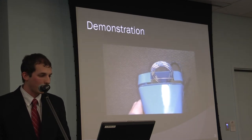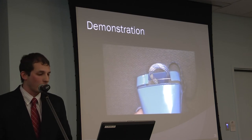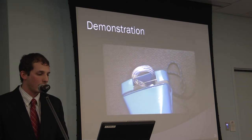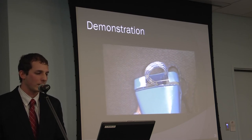A video shows the device actually running. Overall it feeds the rope fairly well, though it's slower than desired due to the motor. The biggest problem is that the feeding is somewhat sporadic — due to the foam pulleys, which were cut out by hand and are not perfectly round.